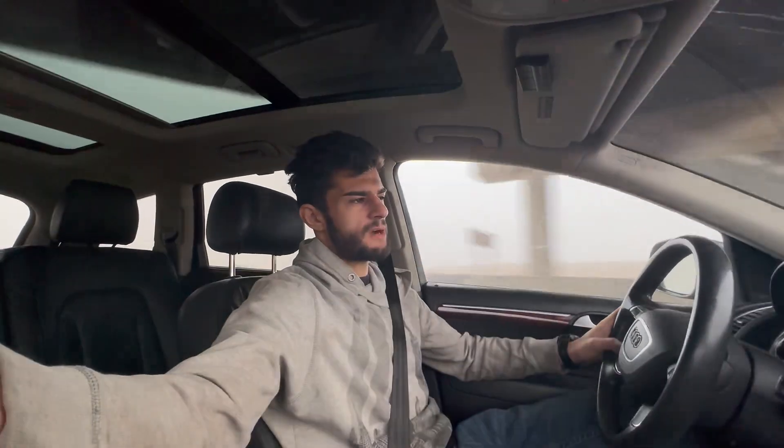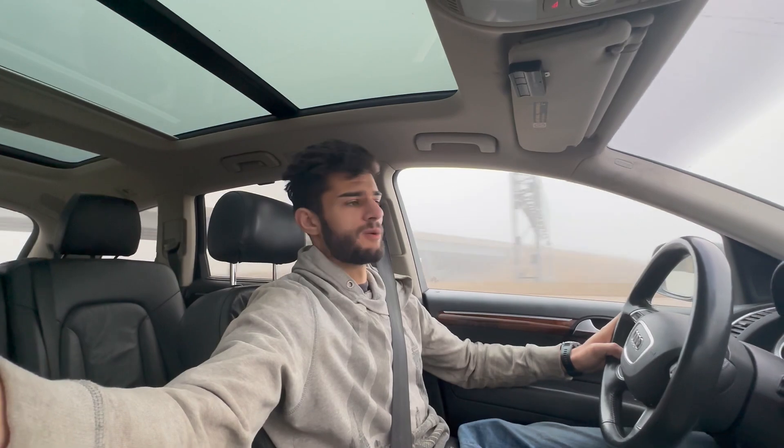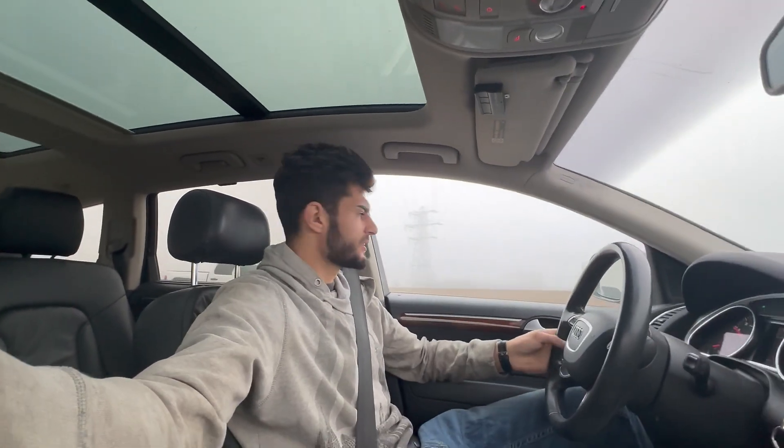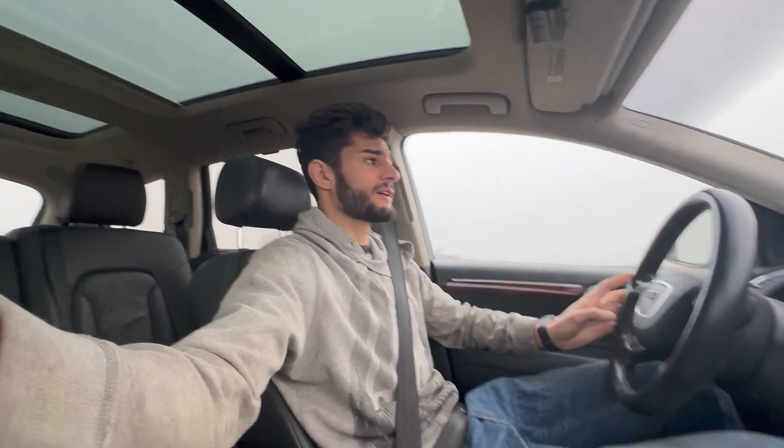I'm currently driving to pick up a car and trailer to drive to Milwaukee and pick up a new Touareg. What's really cool about this is it's a Touareg I'm buying from one of my subscribers. One of you guys reached out and said that they noticed I need a motor for the Touareg and that they have one. I'm excited to meet a subscriber and finally have something to put into my Touareg.